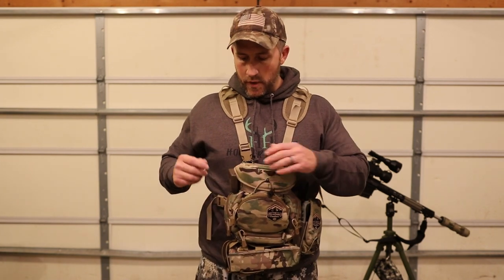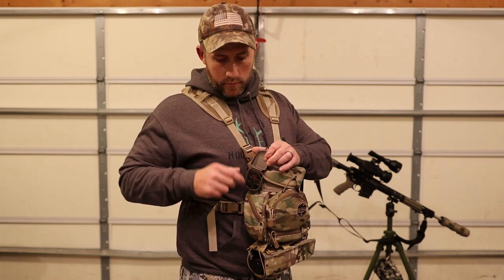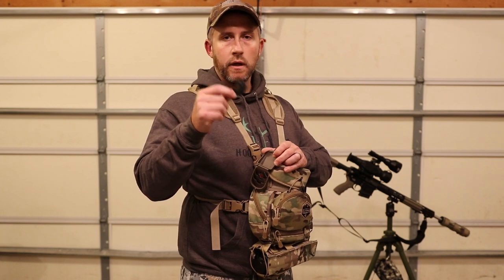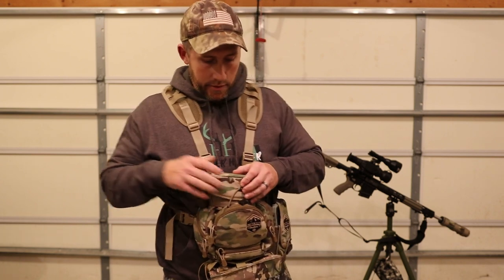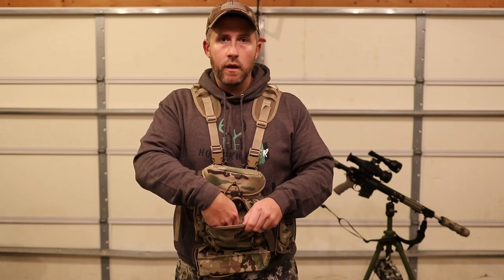On the side I've rigged up a little diaphragm call box where I carry two or three mouth diaphragms. I'm a big fan of doing a lot of howls and pup distress with mouth diaphragms, so I keep those right there and easy to get to.